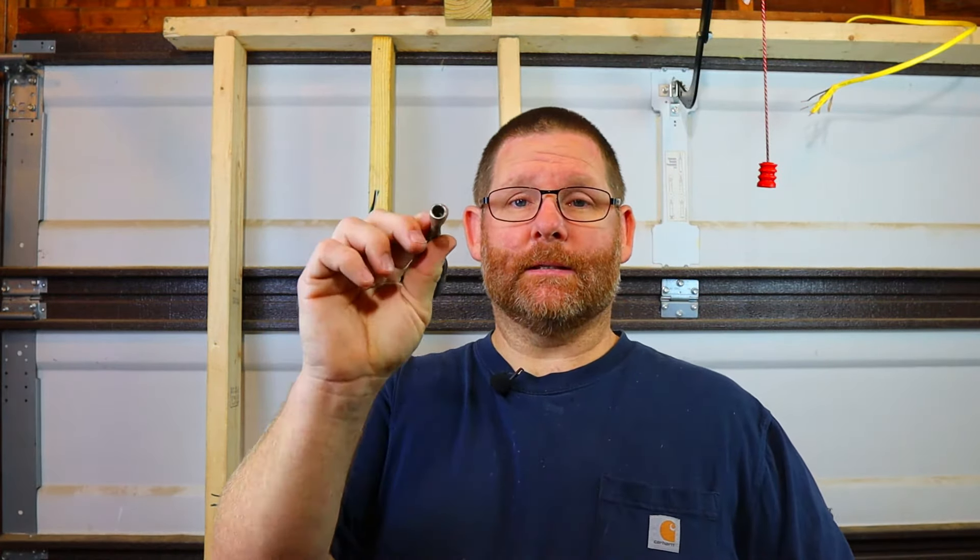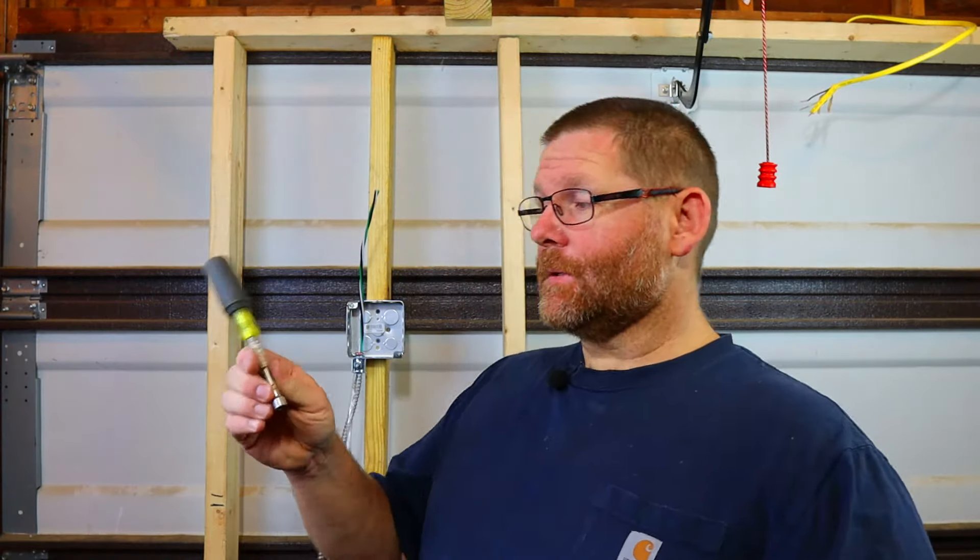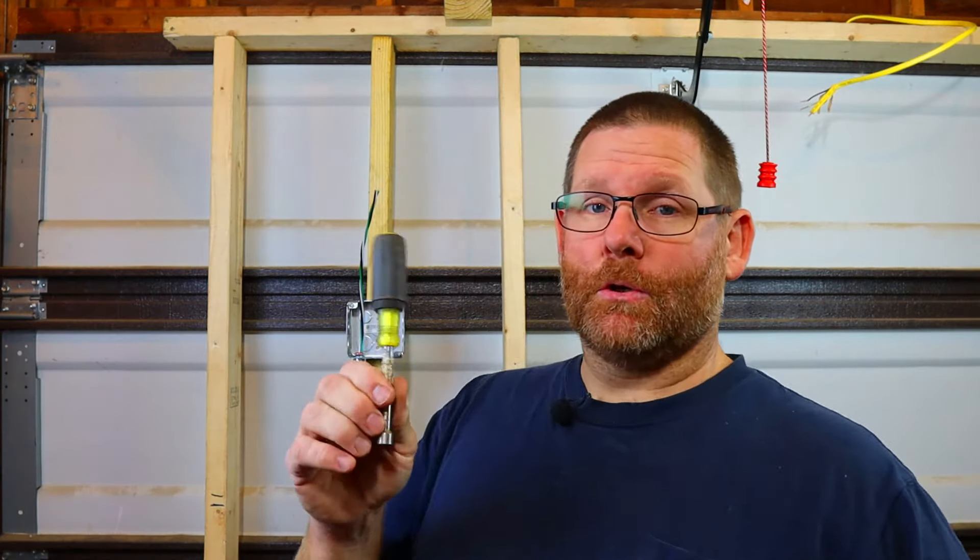Now, this is a 5/16 nut driver. Everything I'm using here will be in the description as affiliate links to Amazon — you can buy through the link and it helps my channel. I don't always use a 5/16 nut driver; a lot of times I use a Phillips screwdriver. This one is a 5/16 without a magnet — they do make one with a magnet, which keeps the screw from falling out.